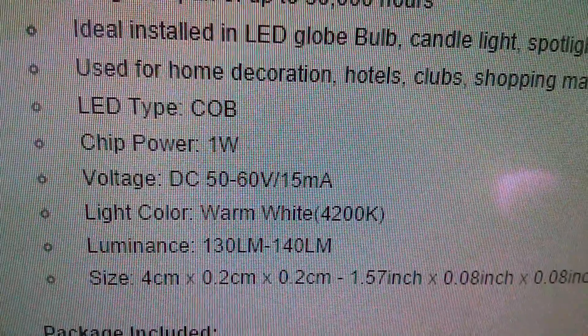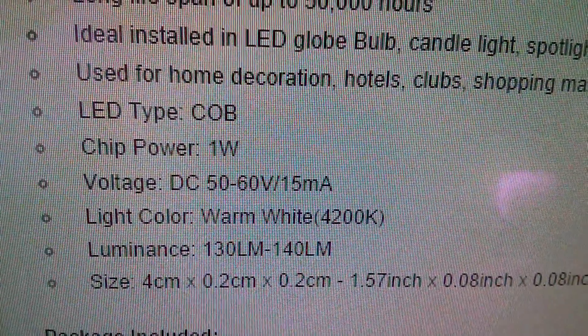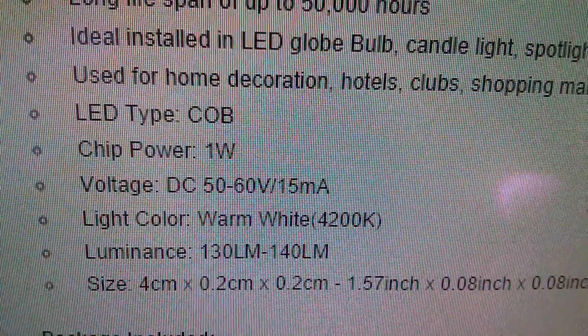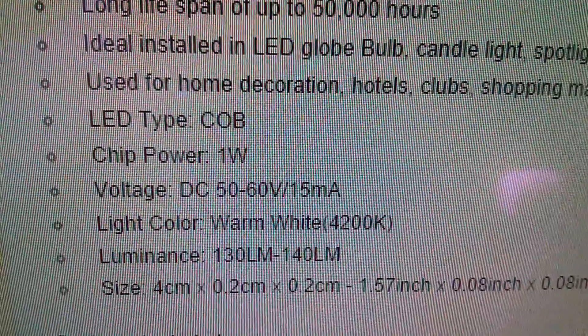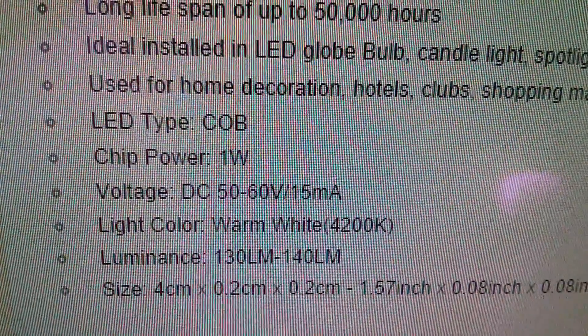These things require 50 to 60 volts DC at 15 milliamps. So that could be quite a challenge to find a power supply that can drive that, but that'll be fun trying.